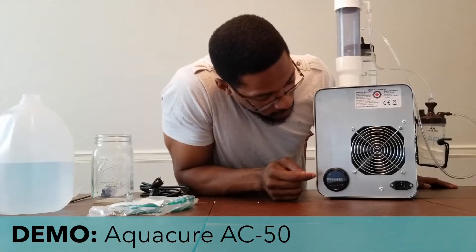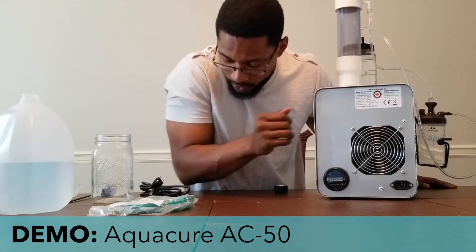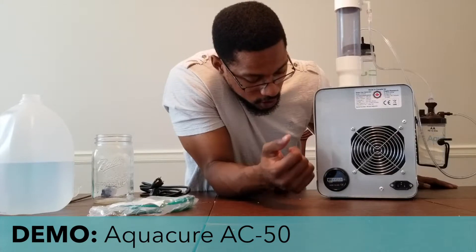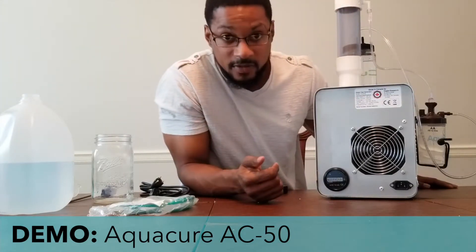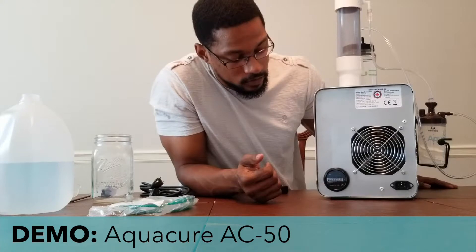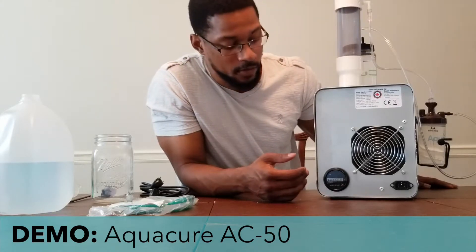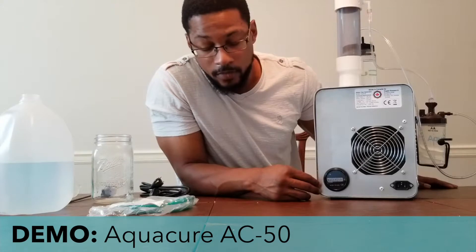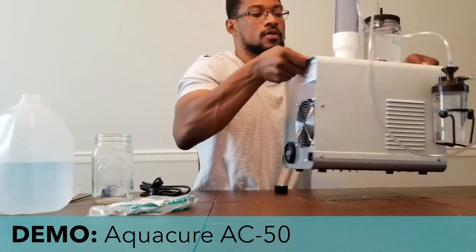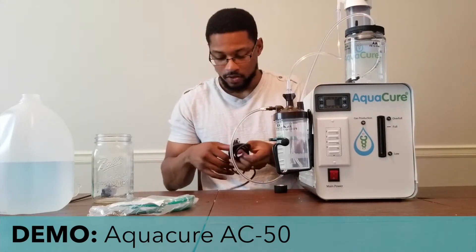On the back there is an AC power connection for the power cord. There is also an hour dial that will let you know how many hours your system has been running. This can help you know when it's time to change out your humidifier and drinking water bubbler water, and also when it's time to clean the unit. I'll turn that back around, plug this in, and then we'll turn the unit on.